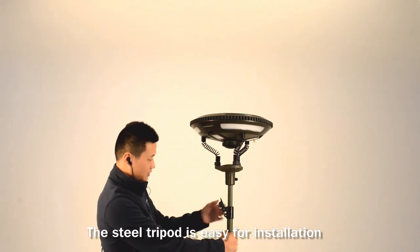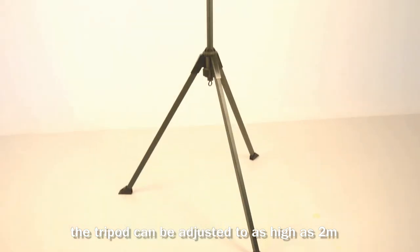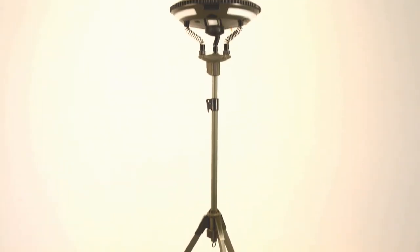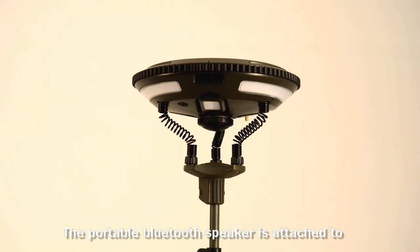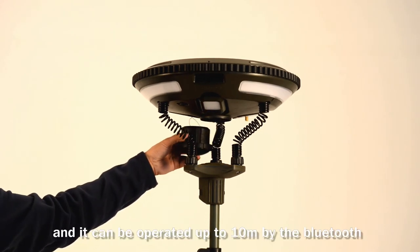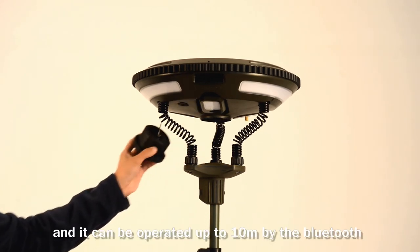The steel tripod is easy to install and can be adjusted to as high as 2 meters. The portable Bluetooth speaker is attached to the lamp by magnet and can be operated up to 10 meters via Bluetooth.